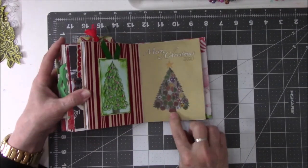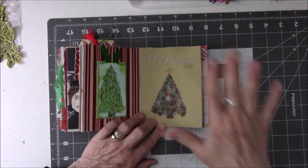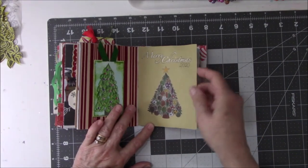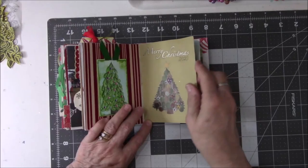This is all stickers. You know how they have stickers on clear acetate? So I took it apart — it was a Christmas tree and lots of ornaments. I just took it all off and glued everything on one tree. And ta-da! It's done.